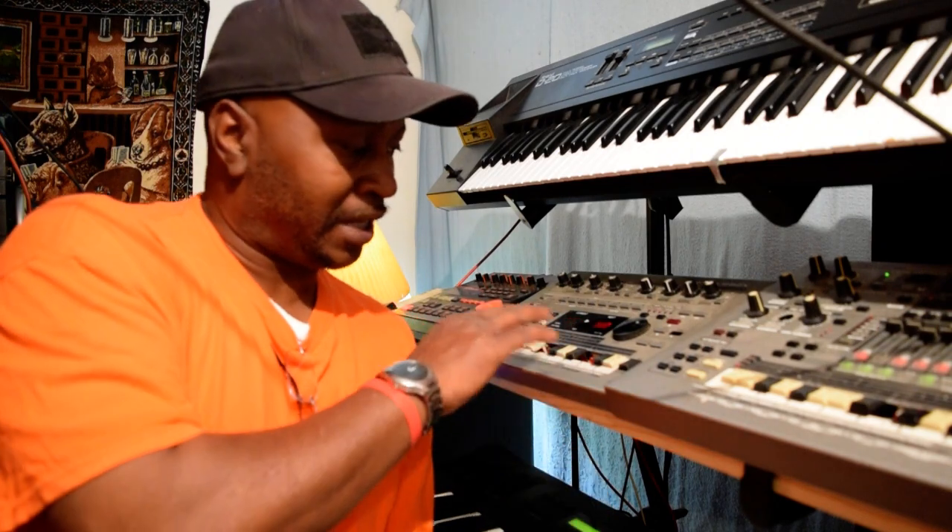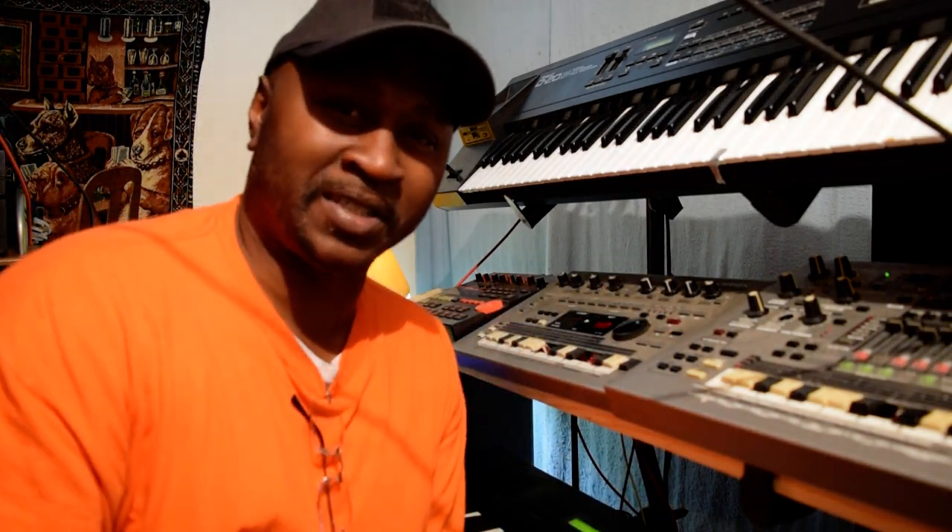Throughout all these years, now it's old, it's old school. You buy something from a long time ago, and 15 years later you still got it — now it's considered old school. But after working with it for all these years, I get a chance to learn how to work it. Now, a lot of the buttons — let me tell you something — the buttons are even broken. Some of the features don't even work. Sometimes you have to bypass that.